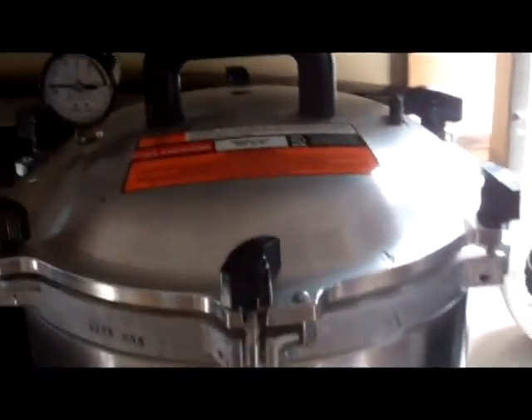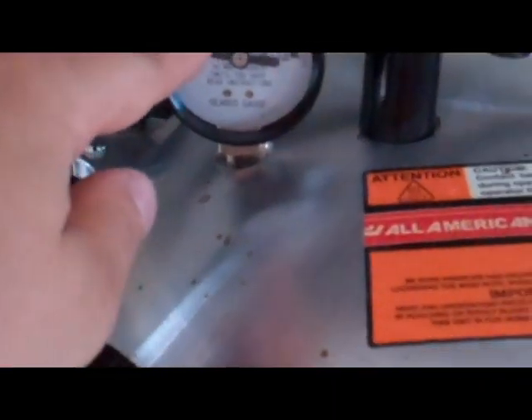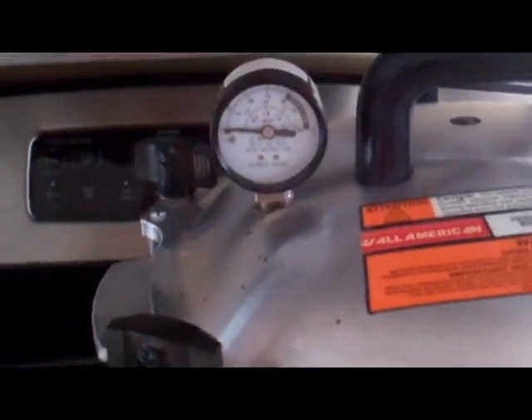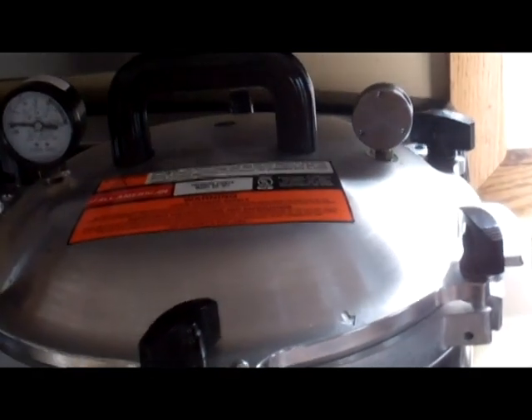We're back — this will be the last short segment. My canner is venting really well now. What we're gonna do is take this weight, find the number 10, and put it on top. Then we wait for the pressure to hit 10 pounds and start the timer for 20 minutes.